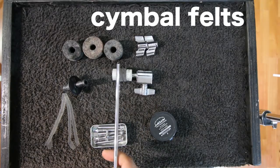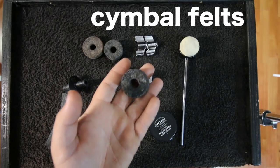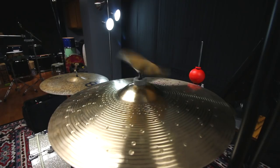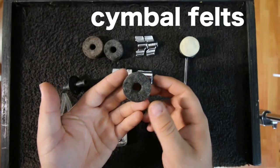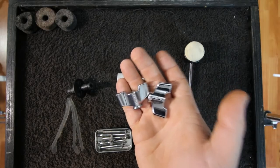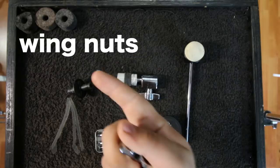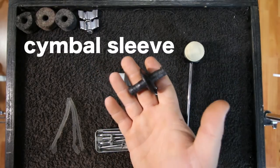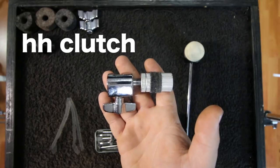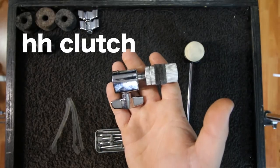Moving to parts: I'd recommend everyone carry cymbal felts. You don't need felts on top of cymbals except for a splash or china you don't want wiggling, or a bell or splash stacked on top. If you're in a pinch, you can peel a thicker felt in half to get two. I also carry a few wing nuts for the same scenarios. A cymbal sleeve is very important because it's the part that actually protects your cymbal, and it's easy to lose. A hi-hat clutch is also a pretty vital part depending on what music you play.